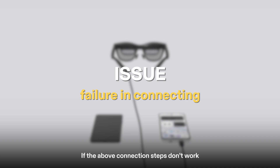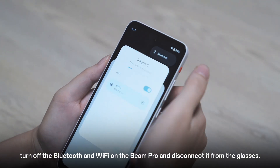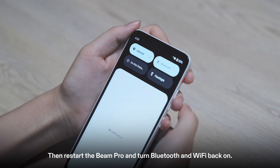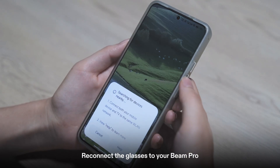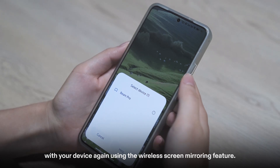If the above connection steps don't work, try the following troubleshooting methods. First, turn off the Bluetooth and Wi-Fi on the Beam Pro and disconnect it from the glasses. Then restart the Beam Pro and turn Bluetooth and Wi-Fi back on. Reconnect the glasses to your Beam Pro and try pairing the Beam Pro with your device again using the wireless screen mirroring feature.